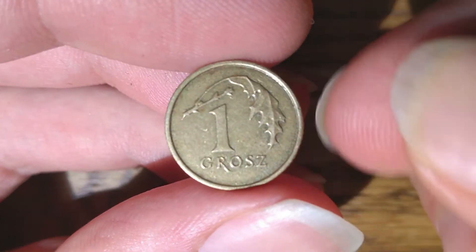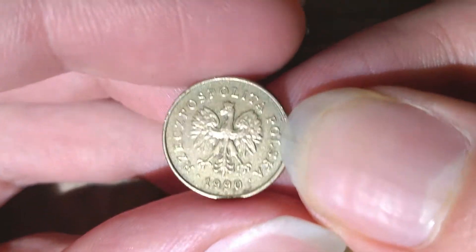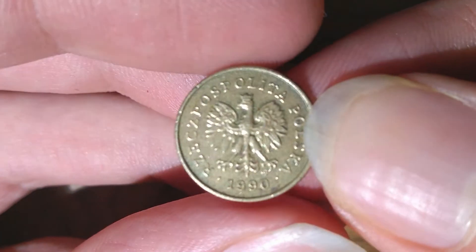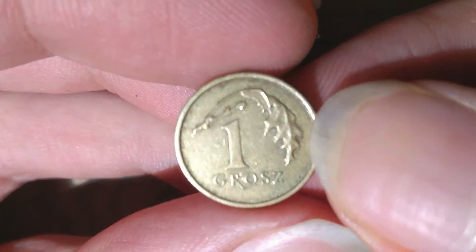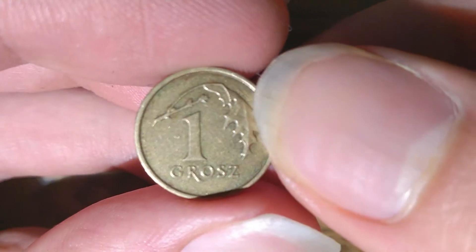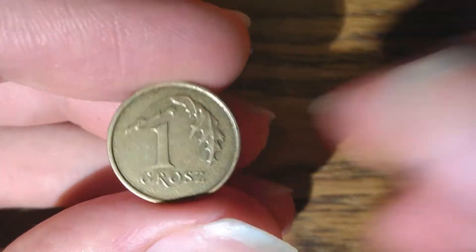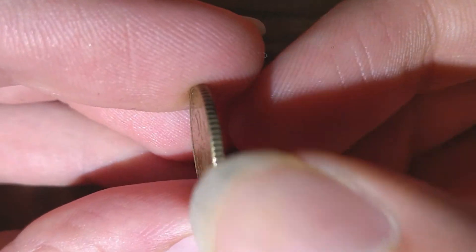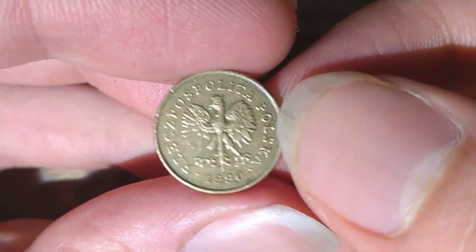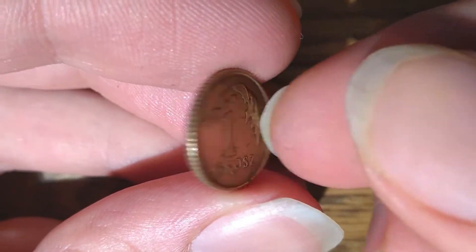As you can see, this is a 1 grosz coin from 1990. It was minted in manganese brass, which was the norm for this type. Its dimensions are 15.5 mm in diameter, which means this is a very small coin — this is a US dime, for example. 1.2 mm in thickness. The edge looks like this, and it weighs 1.64 grams. It is in metal orientation, which means the obverse and reverse are aligned like this.